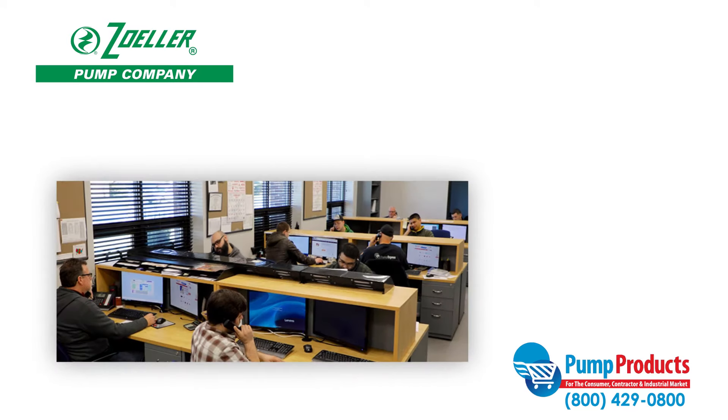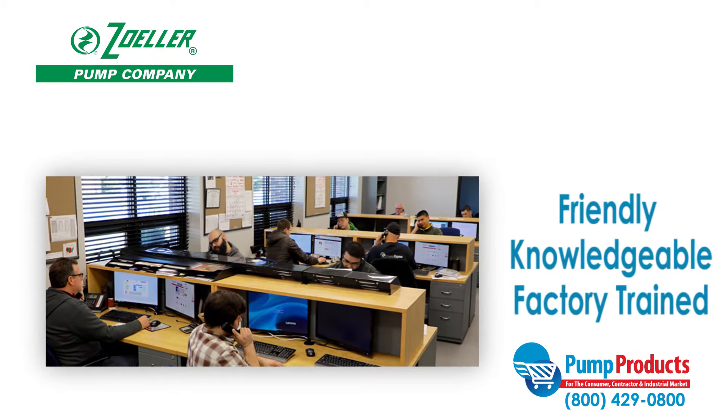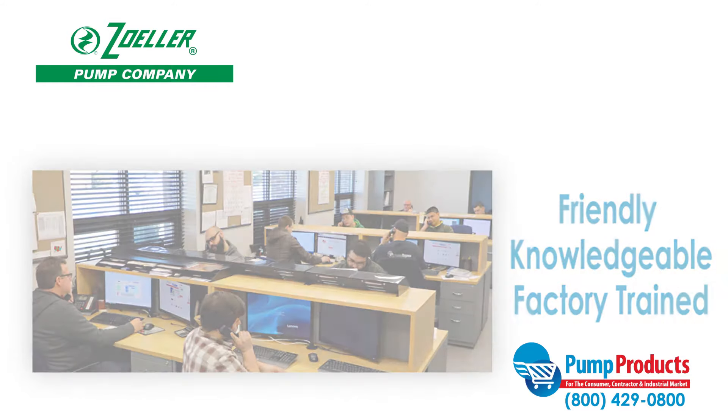Finding the right pump to fit your needs can be a daunting task, but that's why our friendly, knowledgeable, and factory-trained pump product experts are a phone call away.